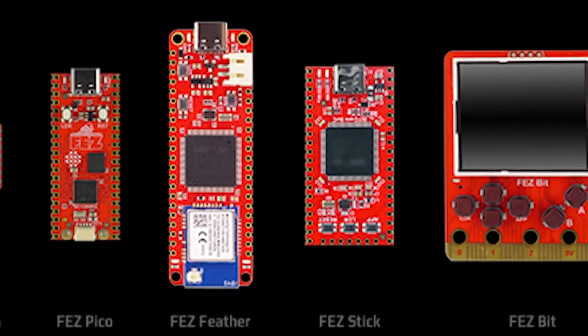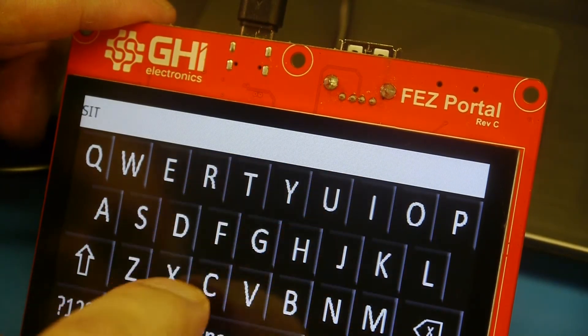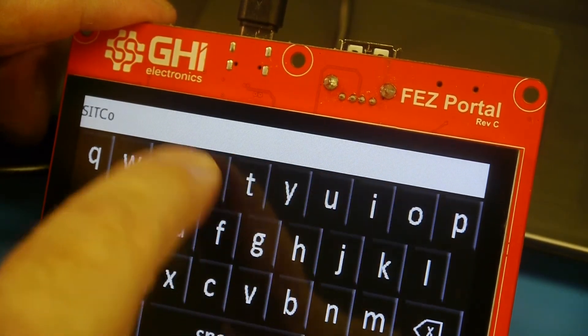From the small Fez Flea to the complete Fez Portal with its full-color touchscreen display and Wi-Fi, there is something for every developer to quickly start building projects.